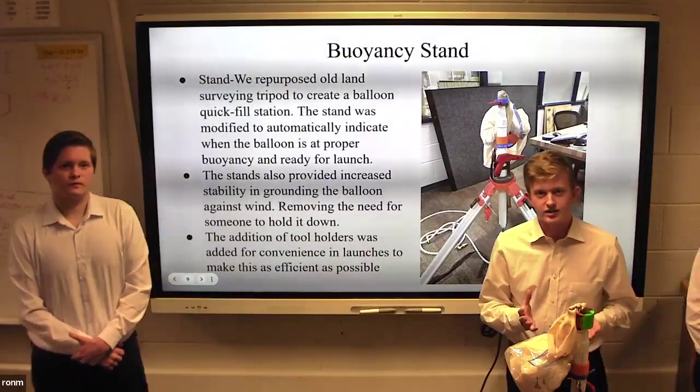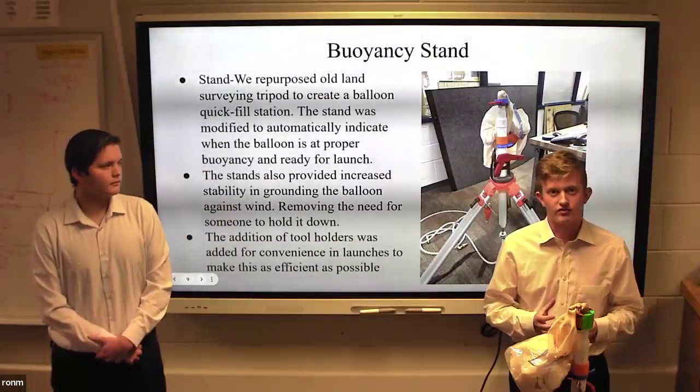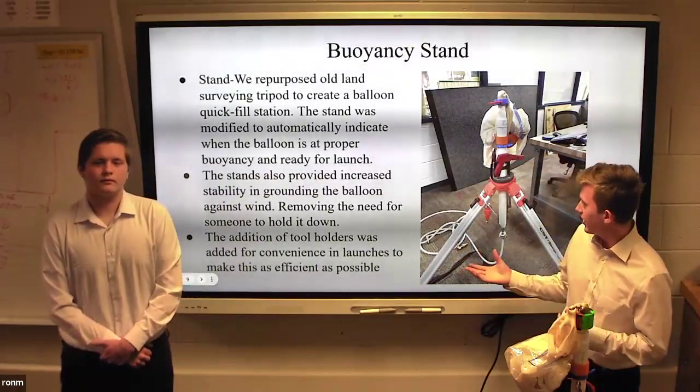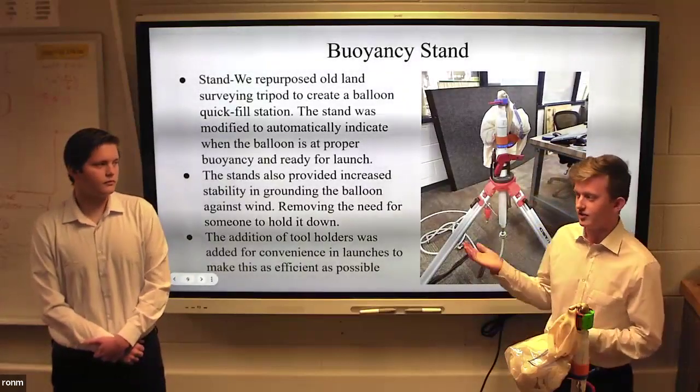In further development, we had to consider that a clamp would not just solve one problem for efficiency. We needed to be able to ground our balloon to give it stability, and a mechanism that would automatically inform us when it's ready to launch, which we successfully accomplished.